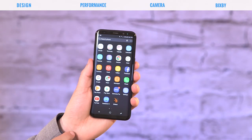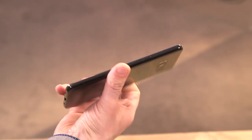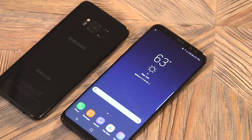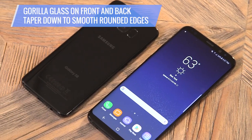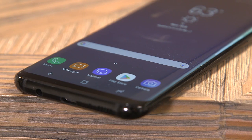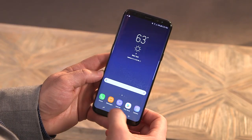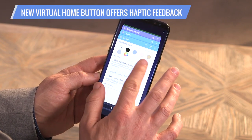Coming in three colors — silver, gray, and black — the Galaxy S8 feels like an exquisitely crafted space rock in your hand. The Gorilla Glass panels on front and back taper down to smooth, rounded edges, with the Infinity display gently curved to match. On the bottom sits a new virtual home button that delivers haptic feedback.